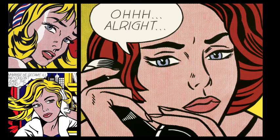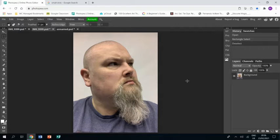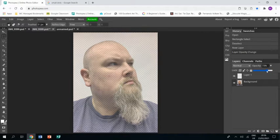Welcome to this tutorial showing you how to create a piece of artwork in response to the artist Roy Lichtenstein. I have already opened up a photograph of myself in Photopia. The first thing I'm going to do is create a new layer to work on, and I'm going to turn the opacity down on the photograph to about 85% so that I can see what I'm drawing on top.